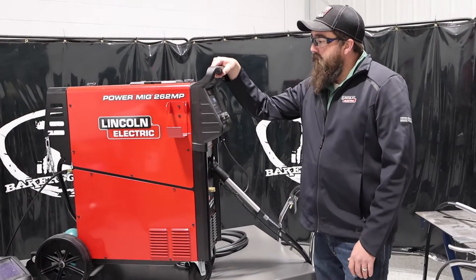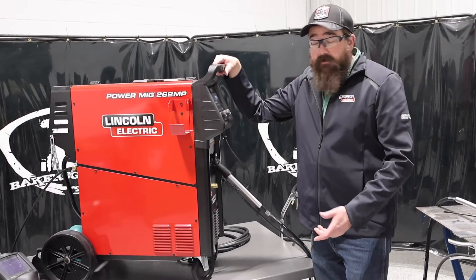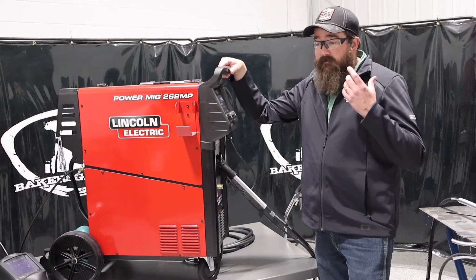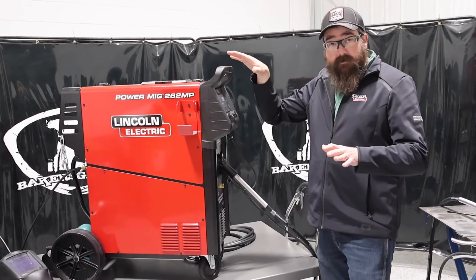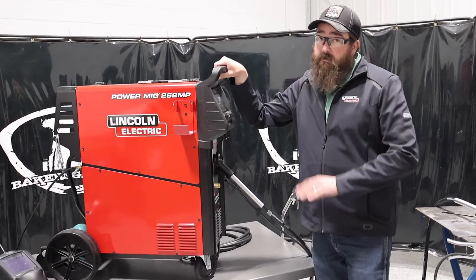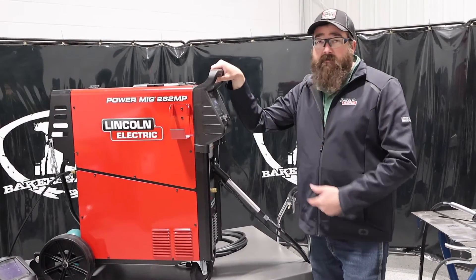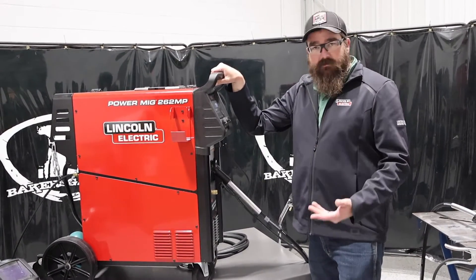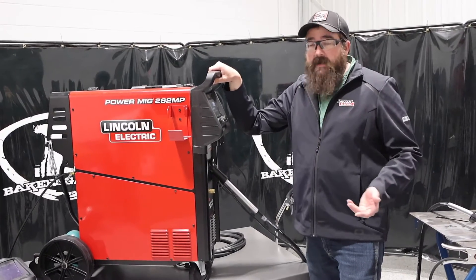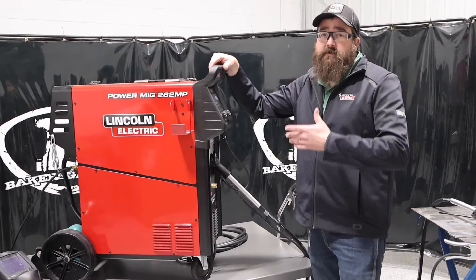What it compares to in the field, as far as competition, is the Multimatic series out of Miller. The 255 is the closest — the 255 compares to this. They're different size-wise and weight-wise. This thing is a transformer-based machine, so it's going to be your older-style machines. Still very popular — people want transformer-based machines — and the Miller Multimatic is not; it is an inverter-style. That's what stands out amongst this one.